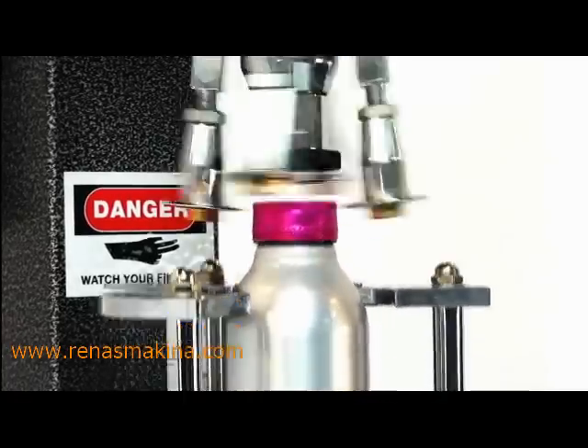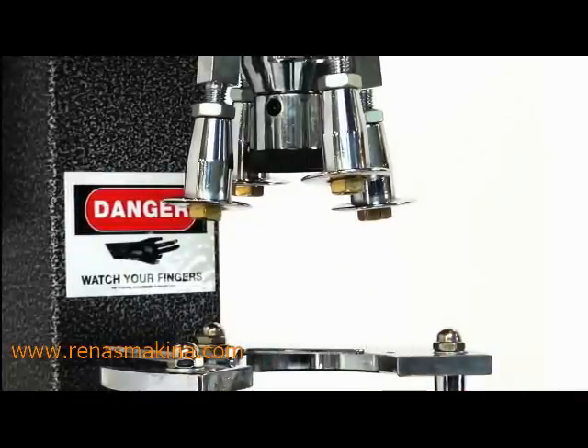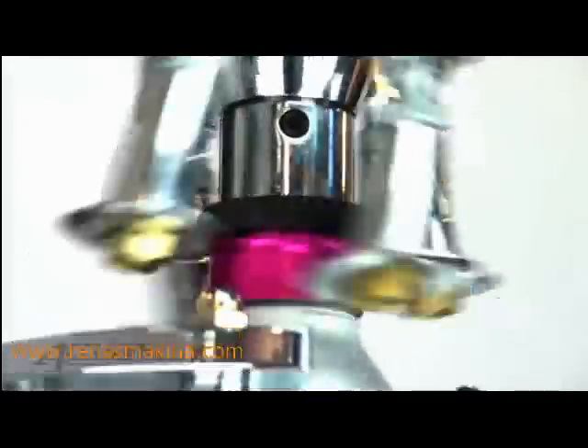The roll-on cap is made tamper-proof when the perforated extension on the bottom of the metal skirt is formed around the bottom lip of the bottle. The bottle cannot be opened without breaking the perforation first.